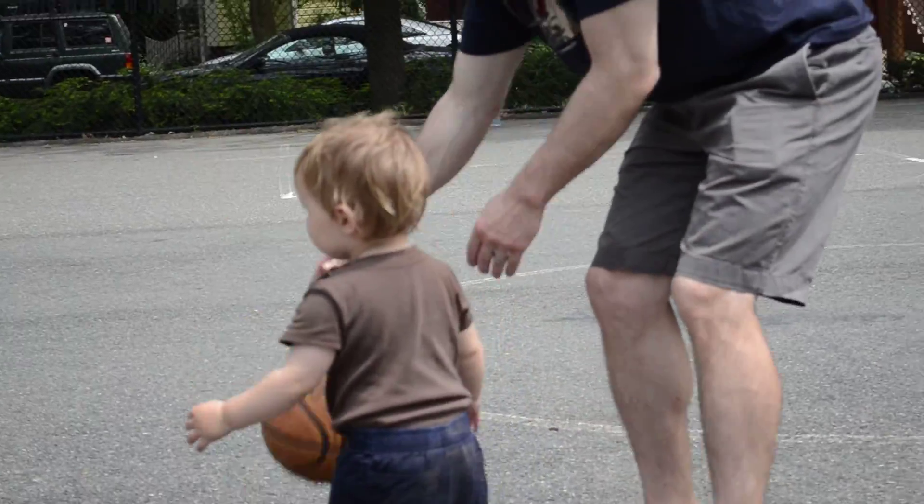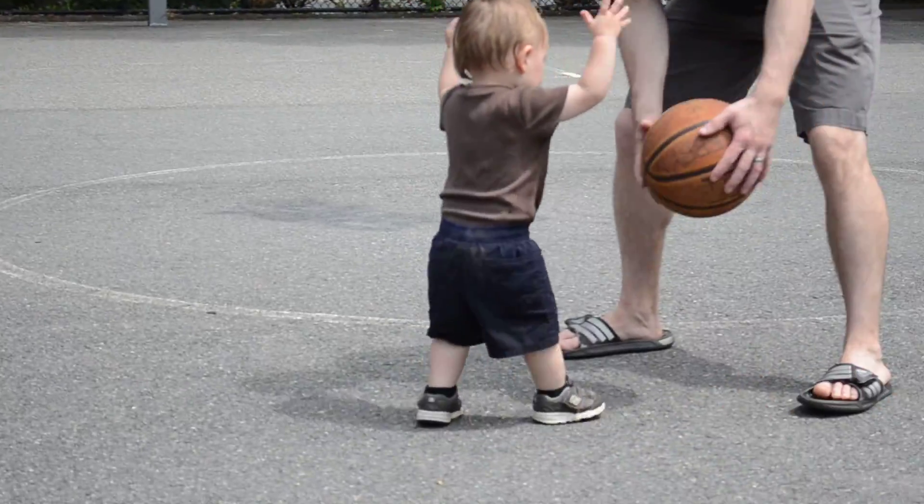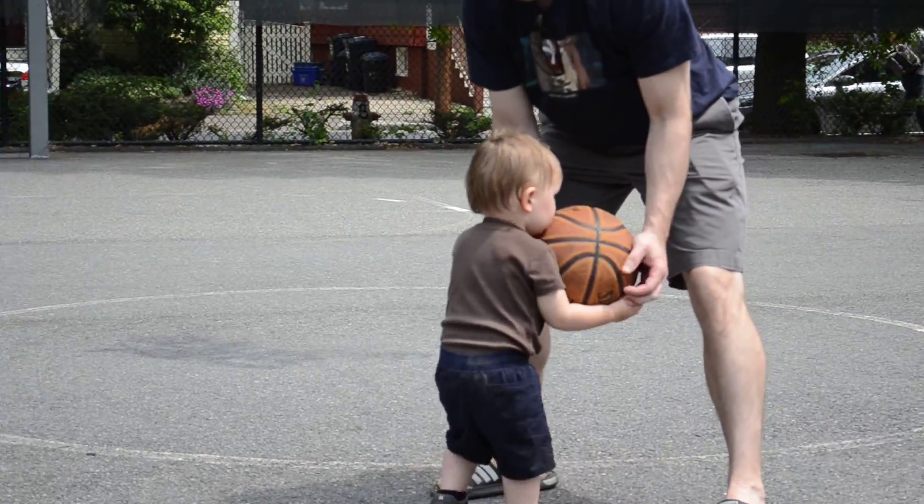Leo, you wanna play? You ready to play, Leo? Come on, Leo. You wanna go up and shoot? I'm on a shot, yeah? Come on, ready? Let's go for a basket.